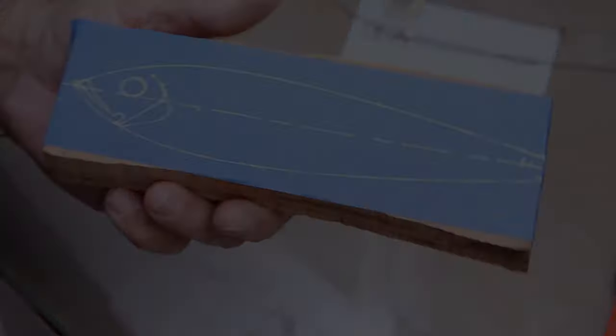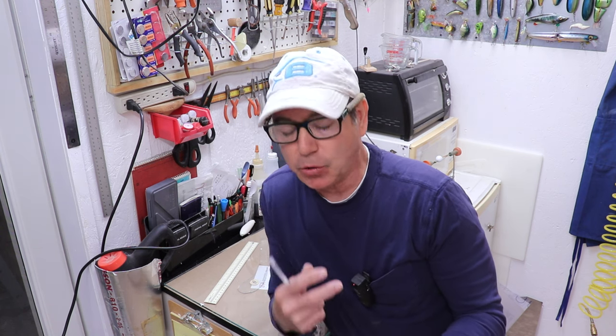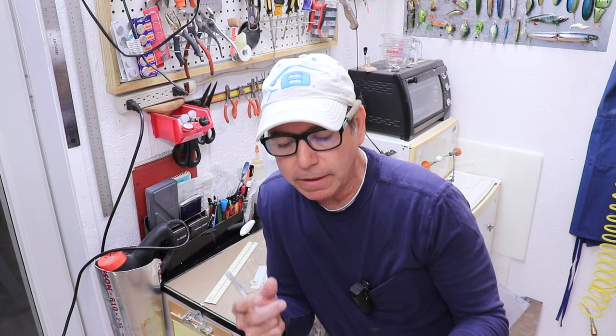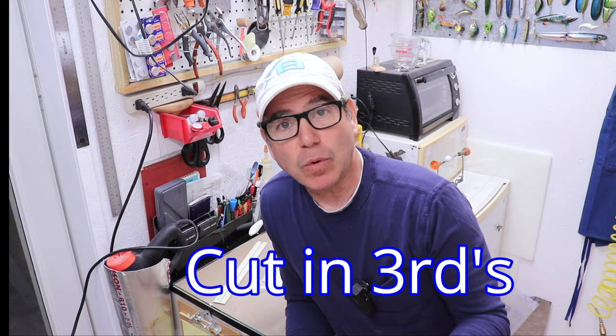Now I need to decide where I want my cuts. As I decide where to put my cuts, I should get into a little explanation of how I make my decision. There's a couple things that come into play. One is the hydrodynamics — where do I put my cuts to maximize my chances that there'll be enough turbulence near the joint to make this thing swim. The other is where do I put my joints so I can easily place my hinge hardware and hook hangers. For a lure like this with two cuts, I want my first cut one third of the way back, then divide what's left by half — that's where my second cut will be.